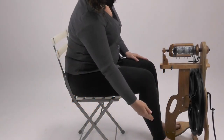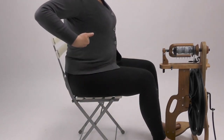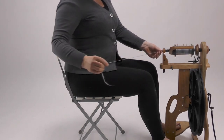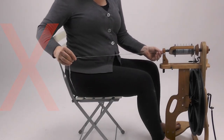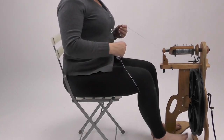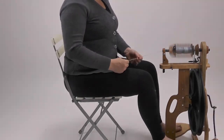Finally, position your body so that you can avoid back pain. Face the wheel squarely and move only your arm as it drafts — don't twist your back. On a castle wheel, stop drawing back when your fiber hand reaches your hip. On a saxony wheel, you can draw back farther if you wish.